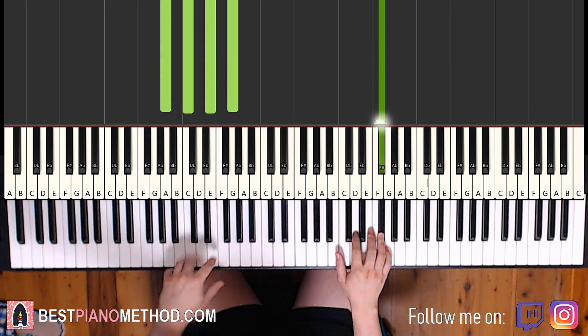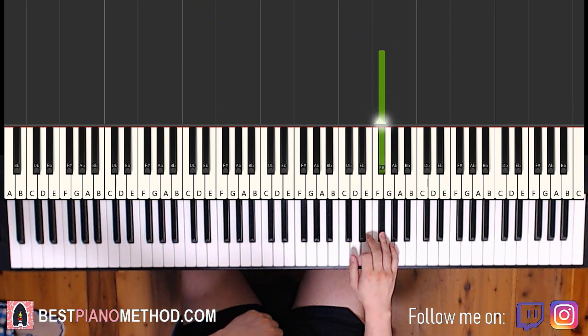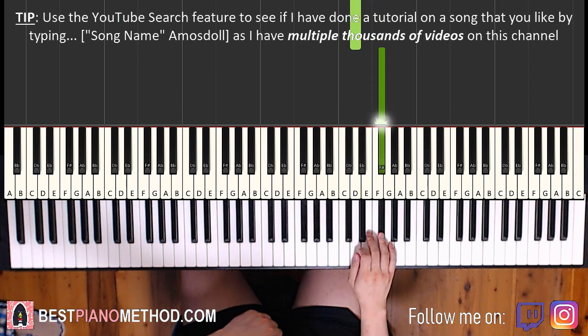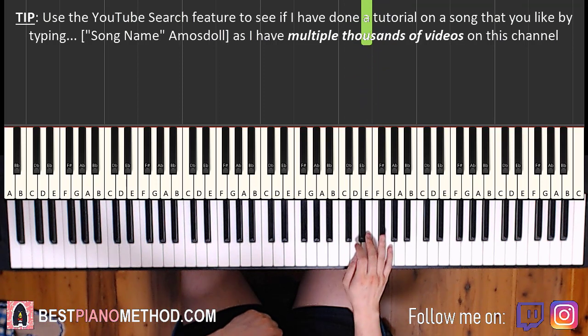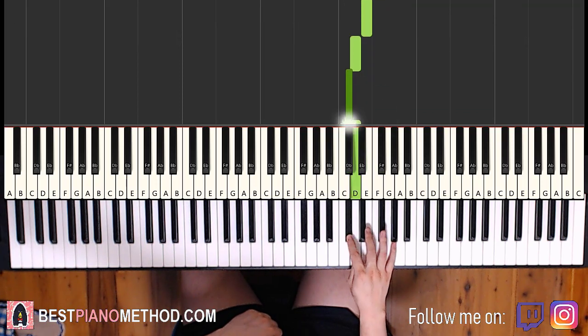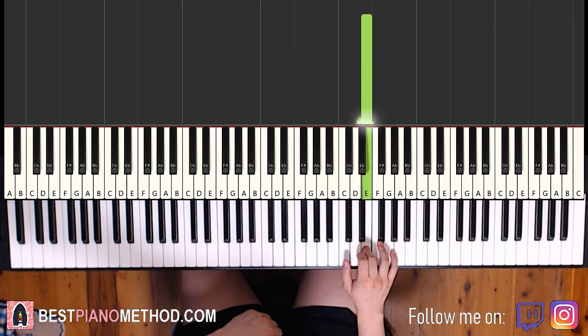Moving on to the second part. Right hand continues: F sharp, E, E, D, C sharp, D, F sharp, E, E. That's it for the second part right hand. Again: F sharp, E, E, D, C sharp, D, F sharp, E, E.